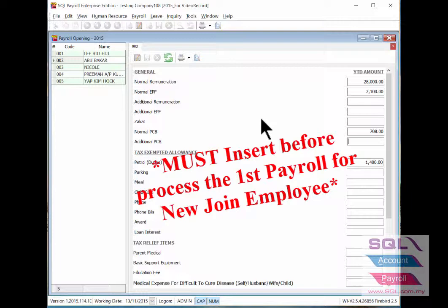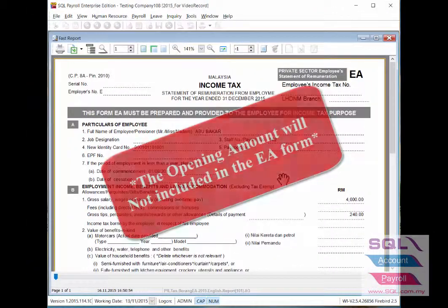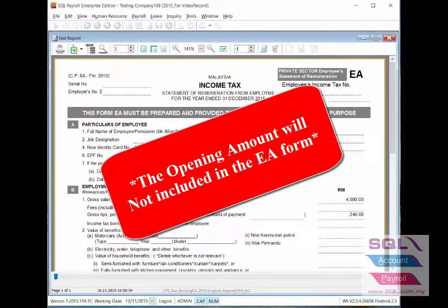The opening must be keyed in before processing the first payroll for the new joint employee. This employee's amount will be excluded from the EA form provided by your company.